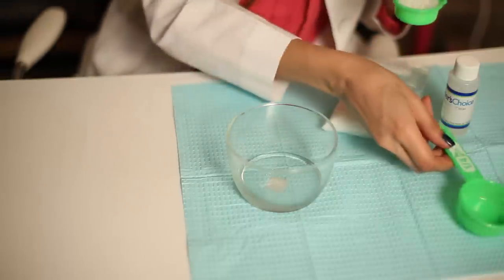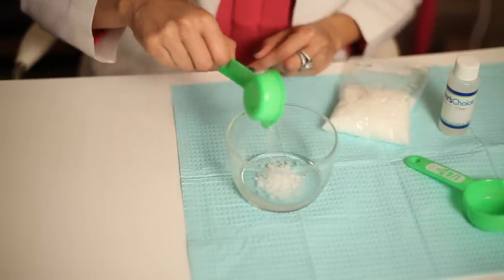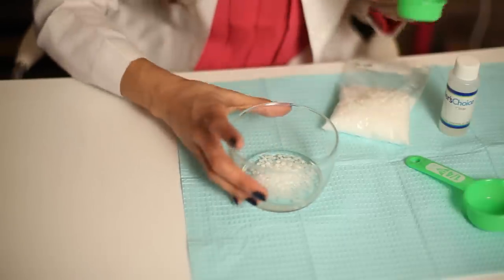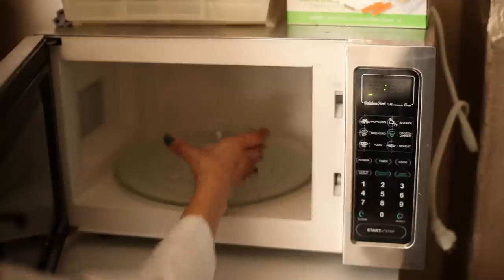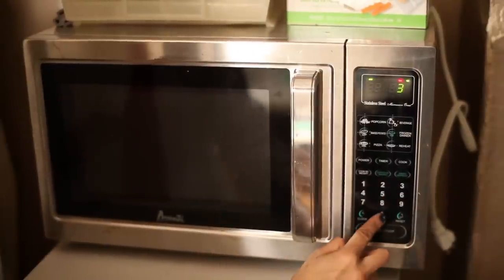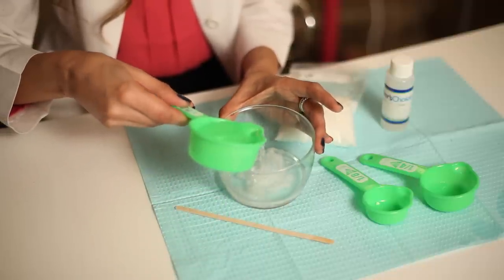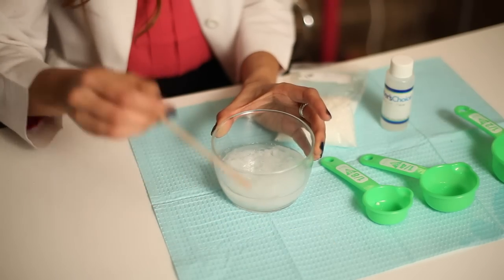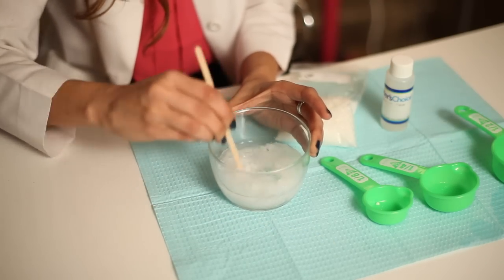What you want to do is take the emulsifying wax and the oil and heat them in the microwave together — two tablespoons of emulsifying wax and a quarter cup of any oil of your choice — and heat that for about 30 seconds. Take it out, mix it up, then immediately add about a cup of filtered water. When you start mixing it, it's going to look like skim milk with a creamy white consistency, and this is totally normal.